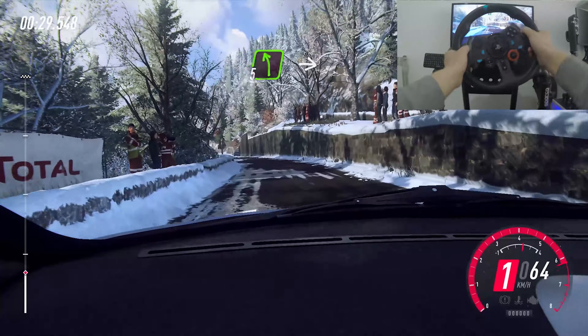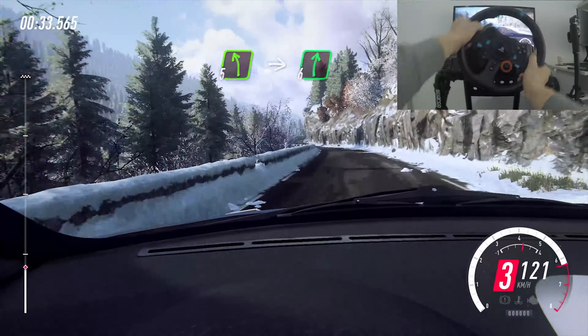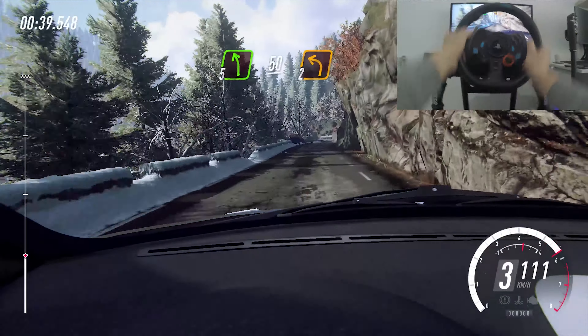Into 5 left extra long, into 6 right, opens over crest long, caution, tightens 4, 5 left, 50, keep right into 2 left.